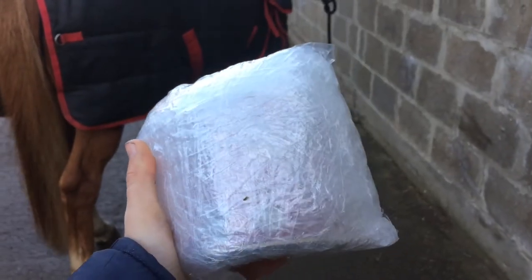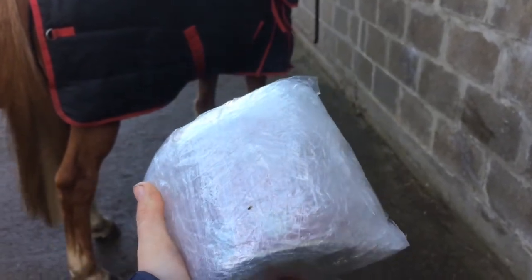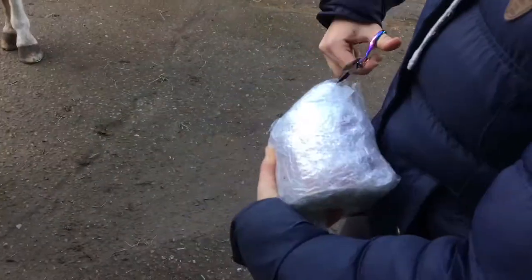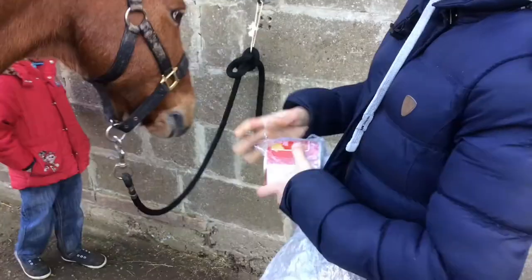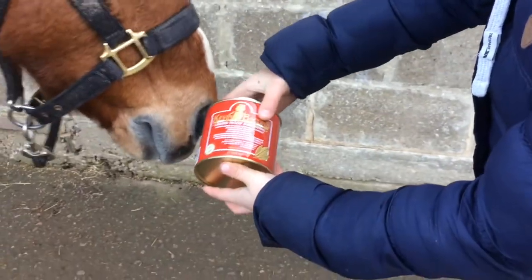Hi guys, so a couple of days ago I received a parcel from Kevin Bacon's and this is my video of me reviewing it. As you can tell, the product came to me in three layers of bubble wrap, so it got to me in very good condition.